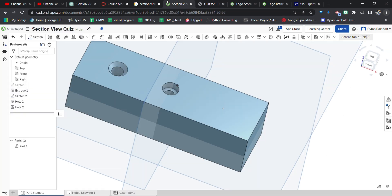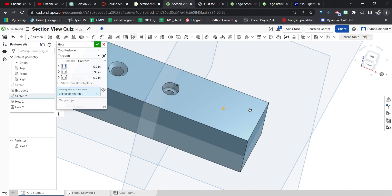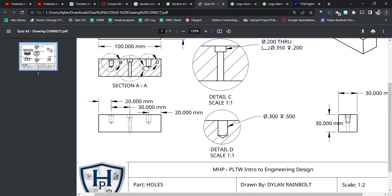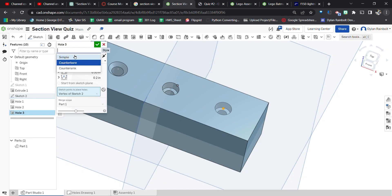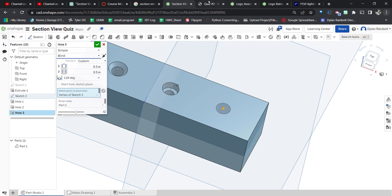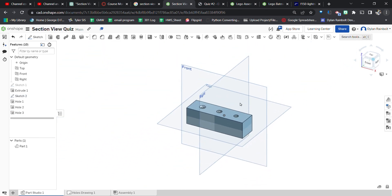Next is the simple hole. Make sure sketch 2 is visible. Select that point, click the hole tool again — it's straightforward: simple hole, 0.3 inch diameter, blind, going half an inch deep. Press the green check mark. We now have all three holes created.